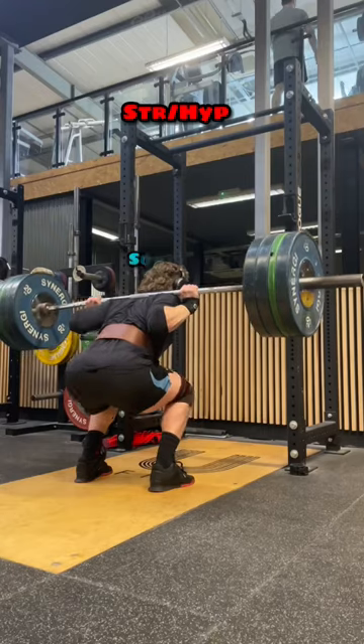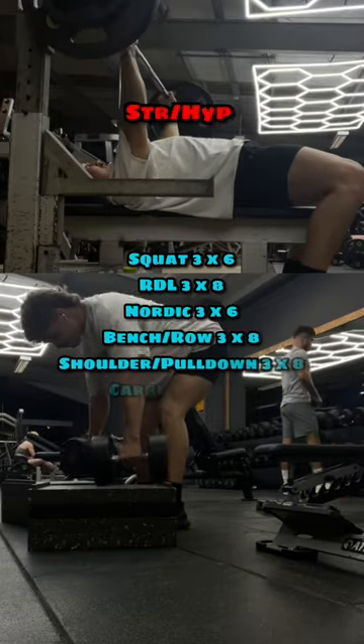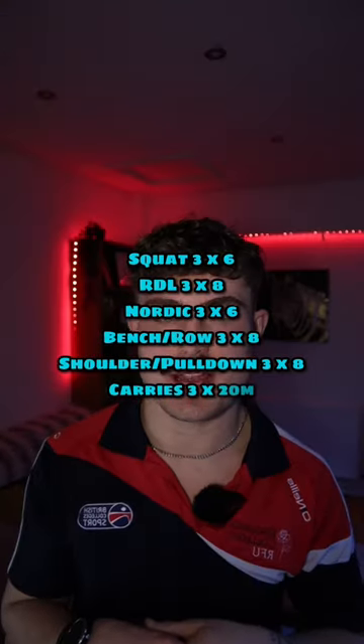Strength and hypertrophy day is going to be simple. We've got squats, RDLs, Nordics, bench and row superset, shoulder press and pull-down superset, and then farmer carries to finish.